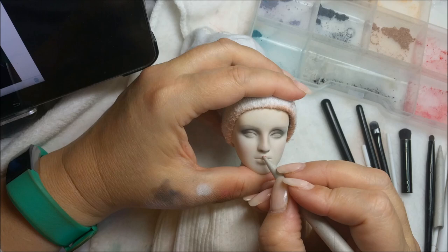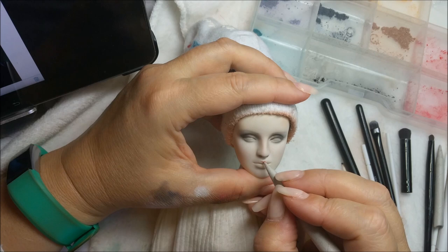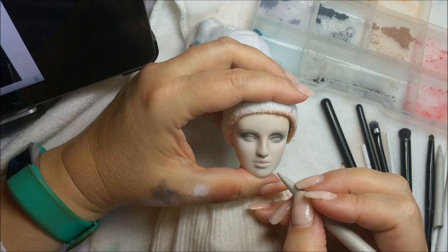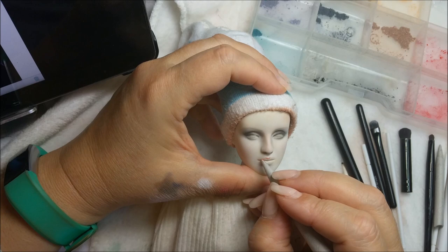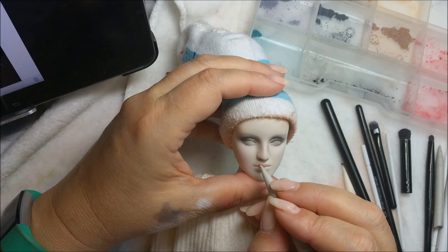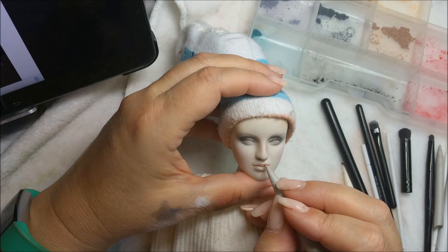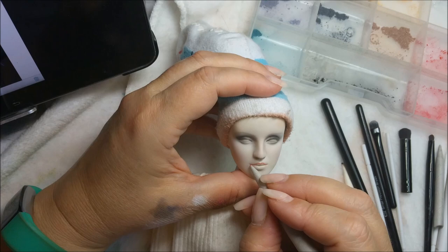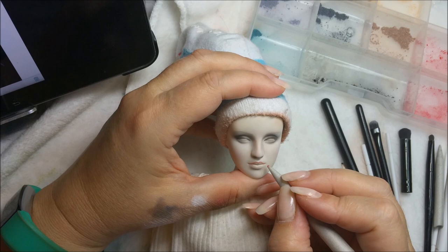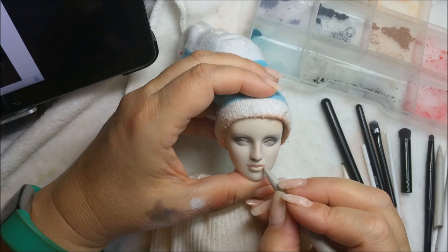Let's see - can you see? Because I'm going to get right down in there and do this. It has like a sway lip, like that.